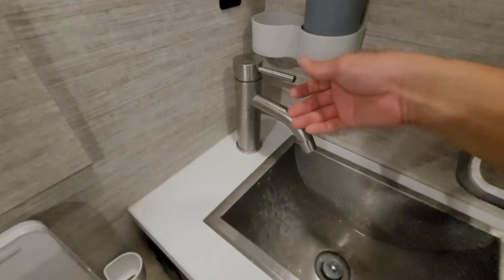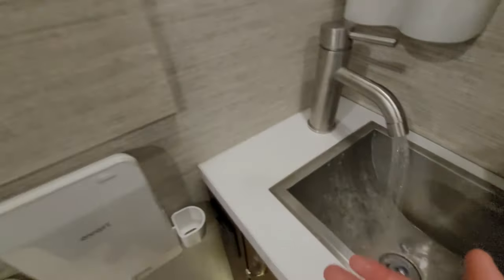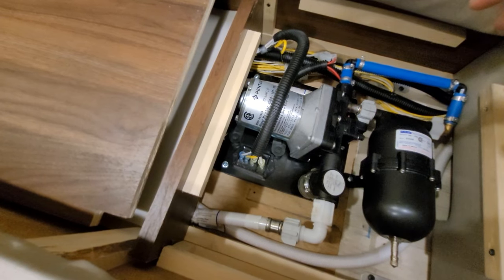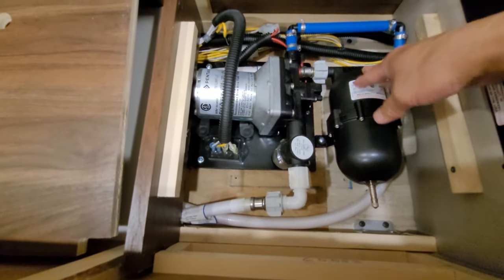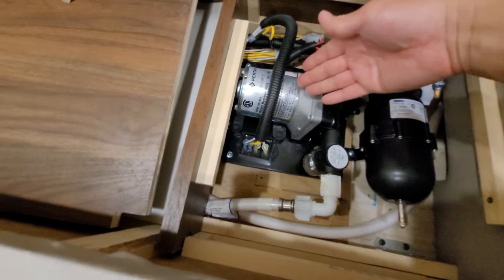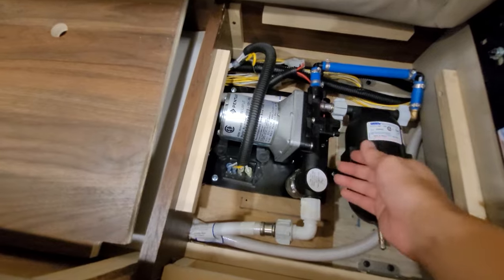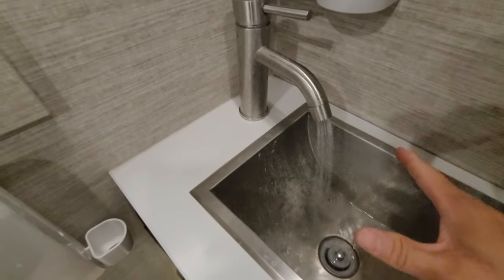I'll show you the accumulator in action. If I turn this back on and turn it down pretty low, normally that pump would go on and off rapidly. You notice the pump came on for a longer time — what it's doing is coming on and pressurizing the accumulator tank. The tank has enough pressure built in and it's going to slowly release that pressure. As the pressure drops, the water pump fills it back up, so the pressure out is constant. That's why you get that steady flow.